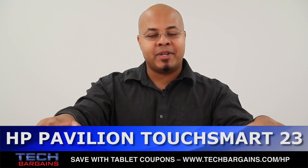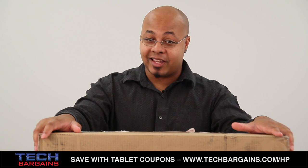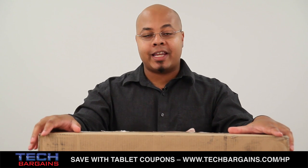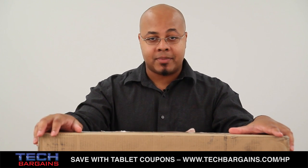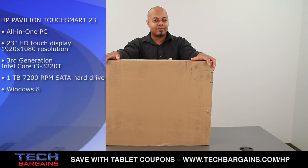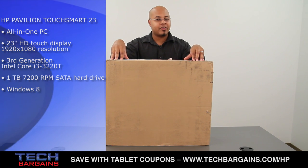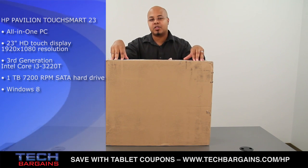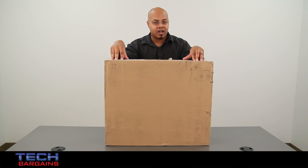It's back to school time here in the US, and while some kids are lamenting that news and some parents are celebrating it, the fact still remains that you need a machine that can handle both your homework as well as give you some entertainment in your downtime. HP believes that it has the system for you with the Pavilion TouchSmart 23, and we just got this one into the office and thought we'd open it up and show you exactly what you can expect whenever you order one from HP.com.